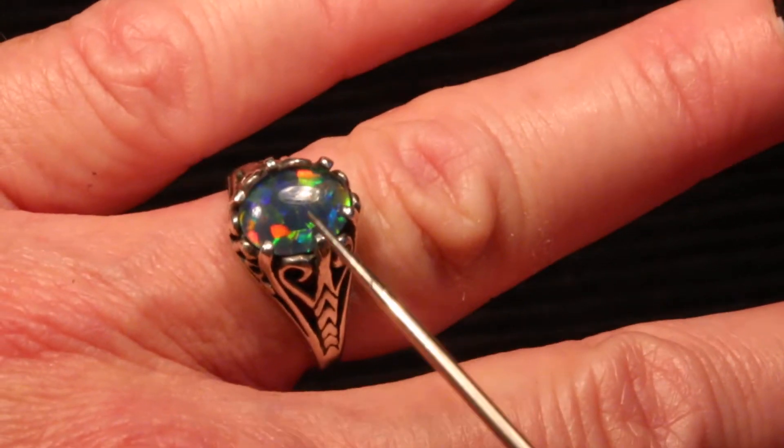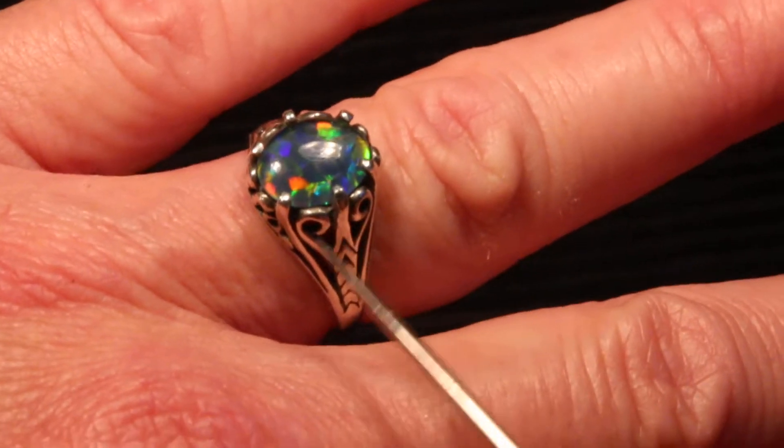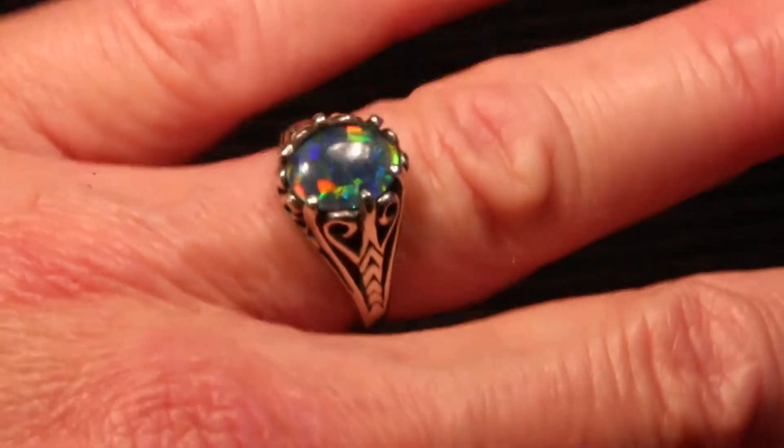A solid black Australian opal would be a solid rock all the way through, whereas this one is called a triplet because it's got that black piece of glass, the slice of opal, and the crystal cap. So that is the three parts of a triplet.